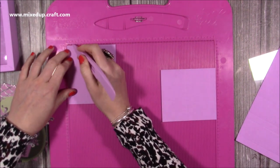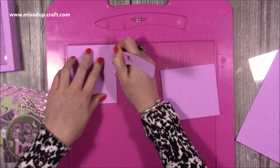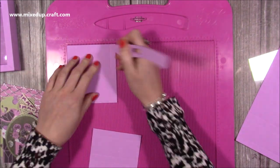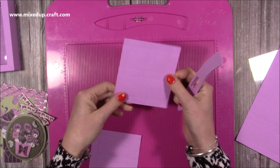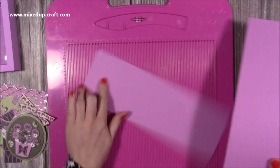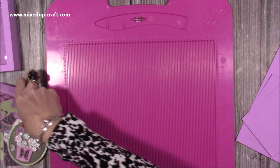Along the four-inch side you're going to score a half an inch past the first score line and down to the second, and again half an inch past the first score line and down to the second. It doesn't matter which end you do that at, as long as it's the longer short side because they're both the same. You'll also want two pieces for the wrap and they're four by twelve.